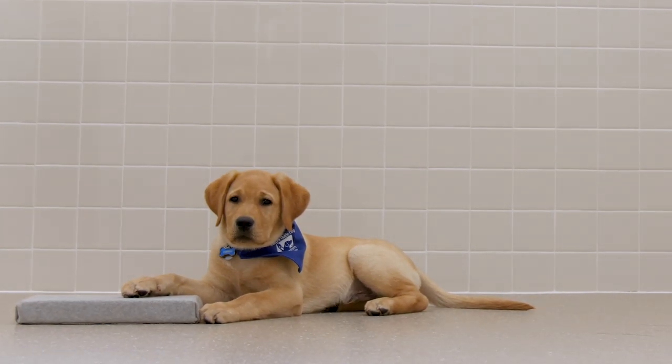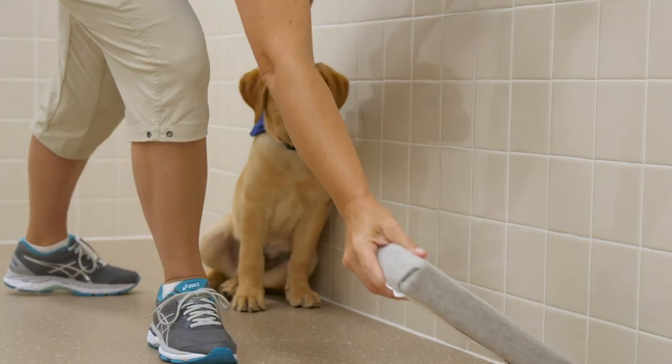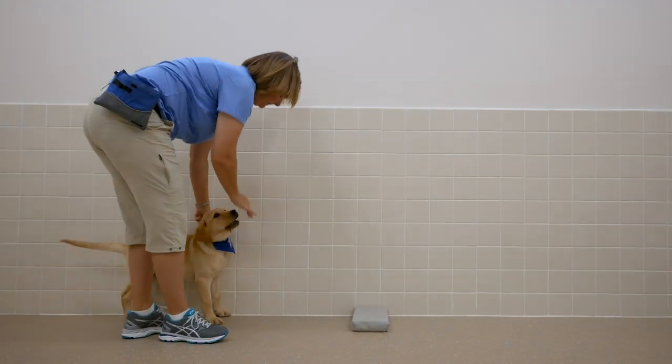The puppy is off-leash, and the handler should wear the treat pouch to deliver treats from the left side and the right. Place the paw pad against the wall. Have multiple pieces of kibble in both hands and place the puppy a couple feet behind the paw pad.